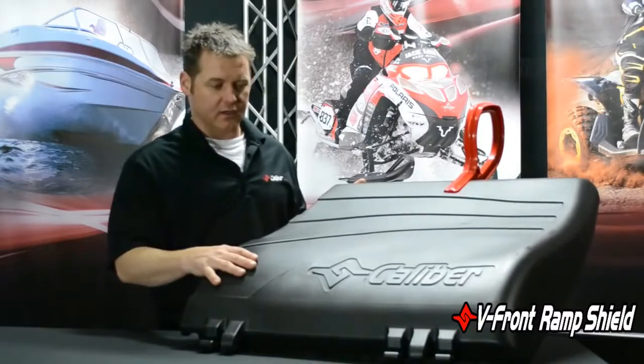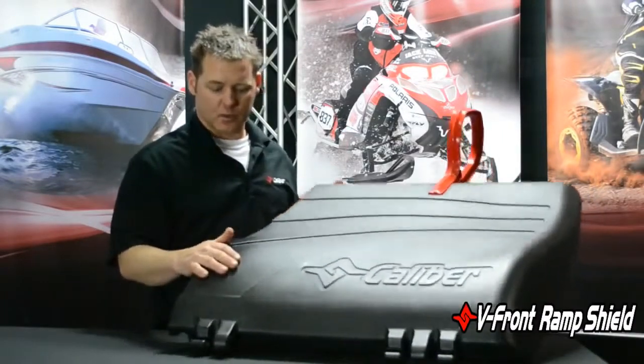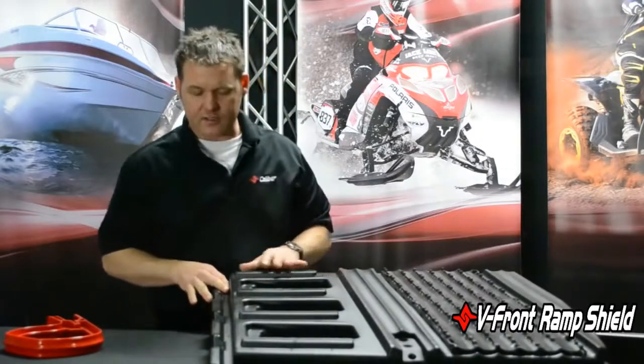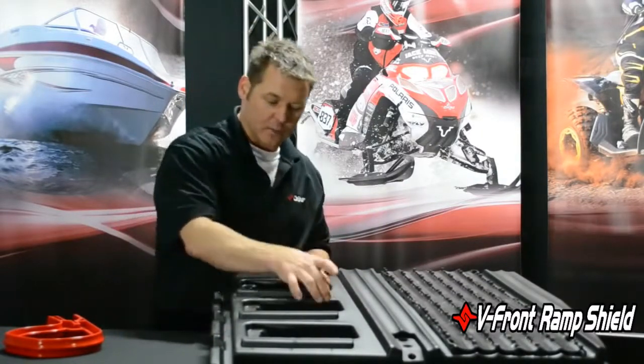As you can see, it breaks down into four components. The pieces actually nest in really nice inside each other. We're going to interlock inside here, run the fasteners in to tie it all together, and then grips will go all the way across here.